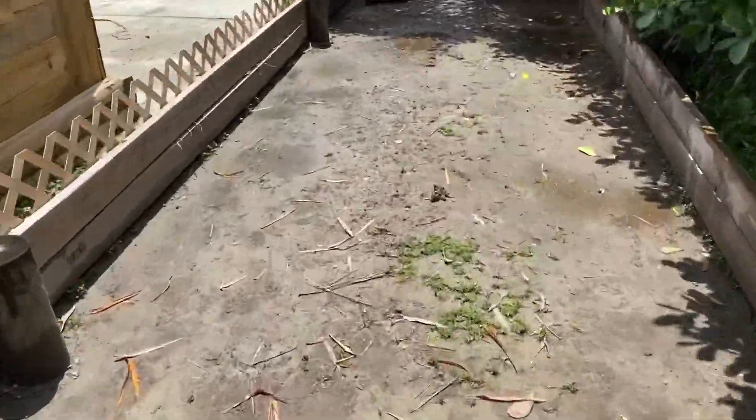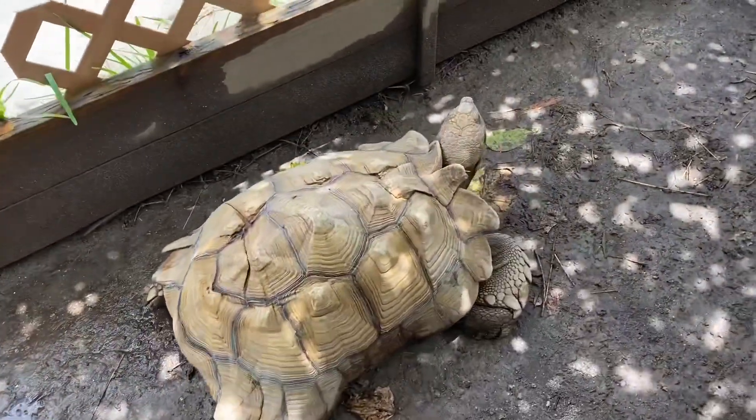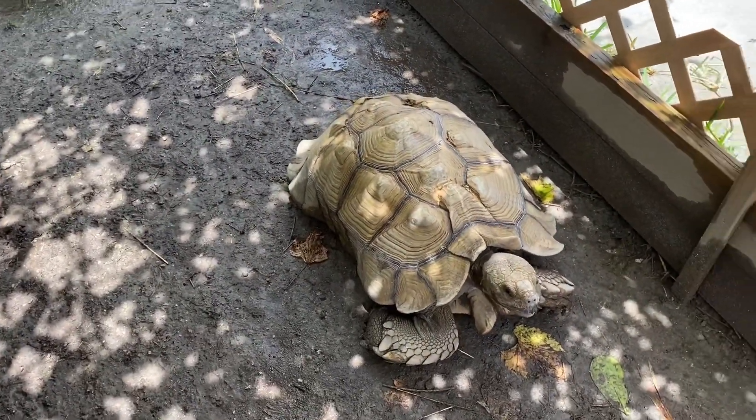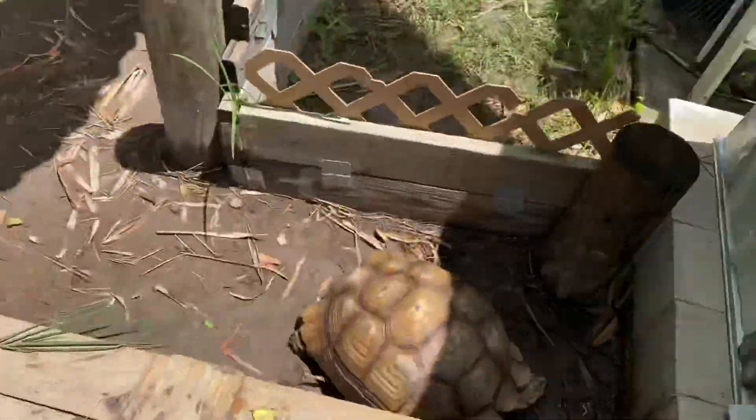I'll also place some hay inside so they can eat while they're in there. It's going to rain here in a few minutes — Florida is very bipolar. For anyone who says I'm locking these animals up: for animals that live nearly 100 years, a couple of hours or even a day inside does them no harm. In my reptile room I have a bucket of orchard grass and alfalfa hay mix. If you heard that, that was thunder — we've got to move fast.